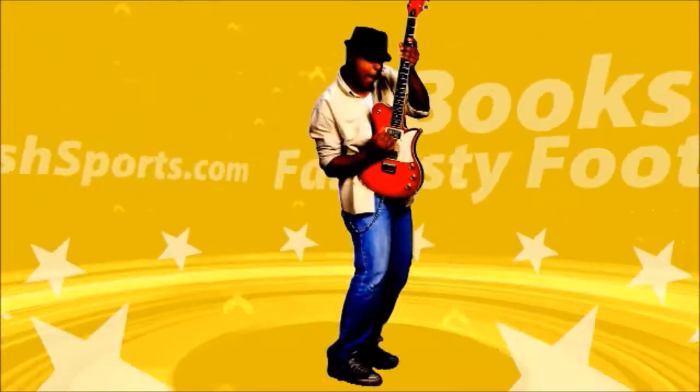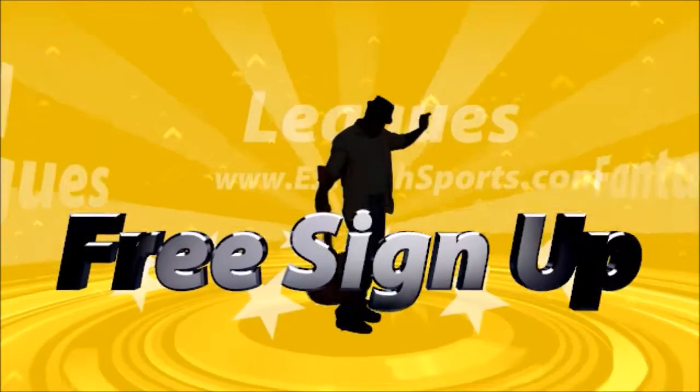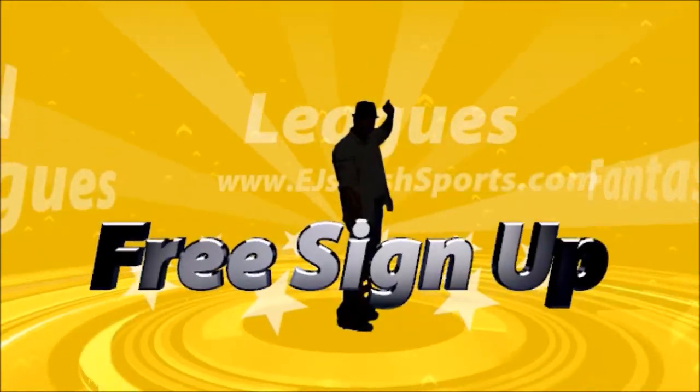Hopefully you guys enjoy this and hopefully you win it. You know what time it is — like, comment, subscribe. Everything you need for this tournament is gonna be in the description below, so sign up as soon as possible. Thank you for getting with EJ's Cash Sports dot com.